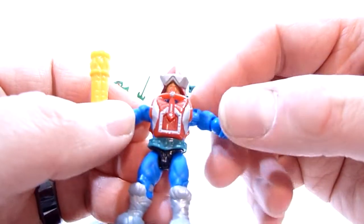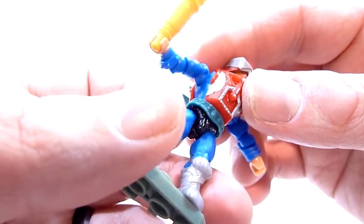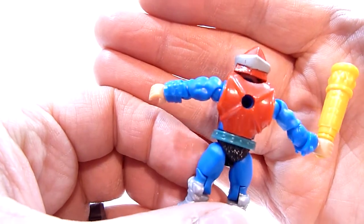He does come with some nice hard plastic armor with very nice tampos — or at least paint, I'm not sure if it's tampos but it's painted at least. Very cool silver boots. The back is pretty plain, nothing really going on there.